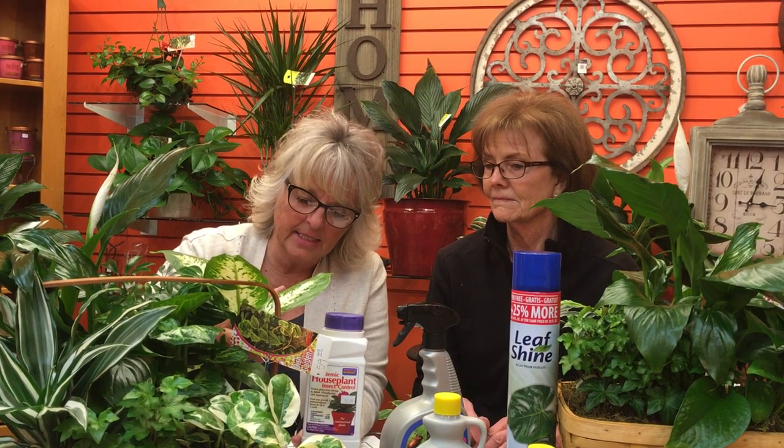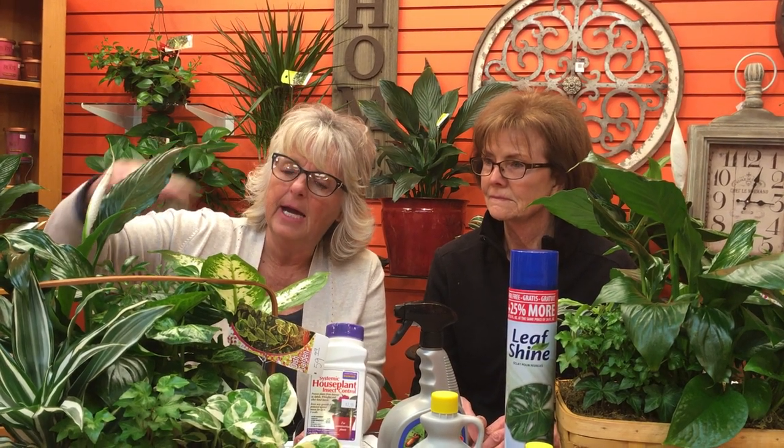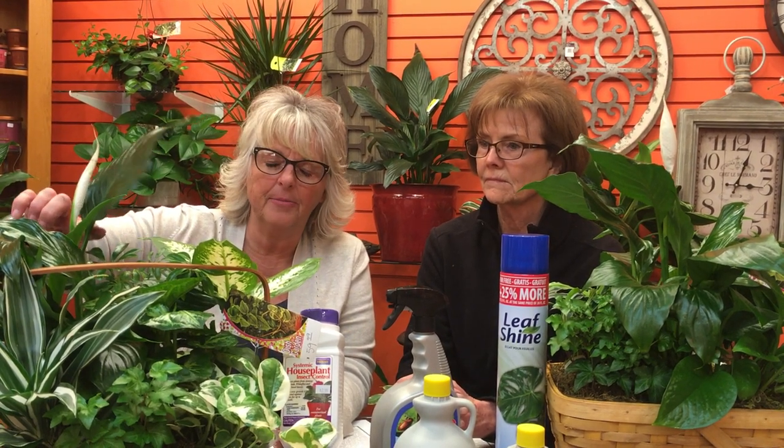Scale is another thing that gets on your plant. It also encases itself in a hard shell, so spraying it doesn't do much good because you're just hitting the shell the insect has encased itself in. You can wipe it off to keep it off the plant, but again the systemic works really well for that too — it's great for both mealy bug and scale.